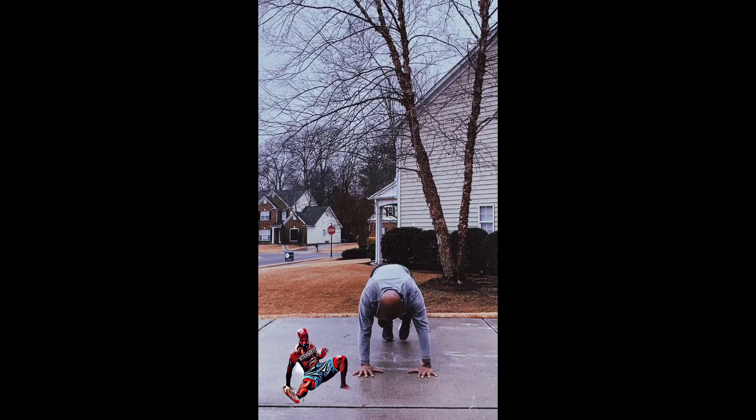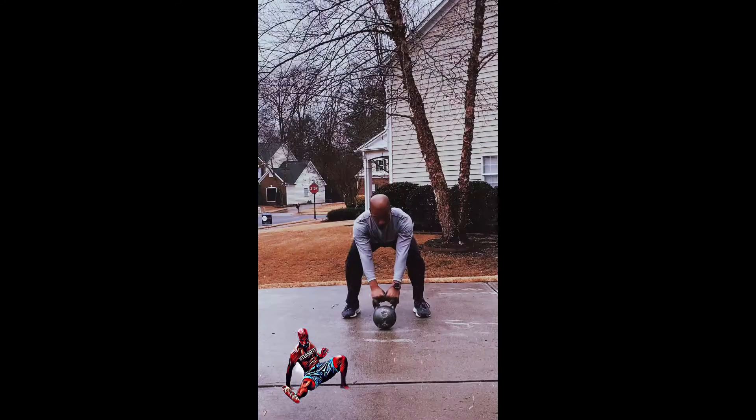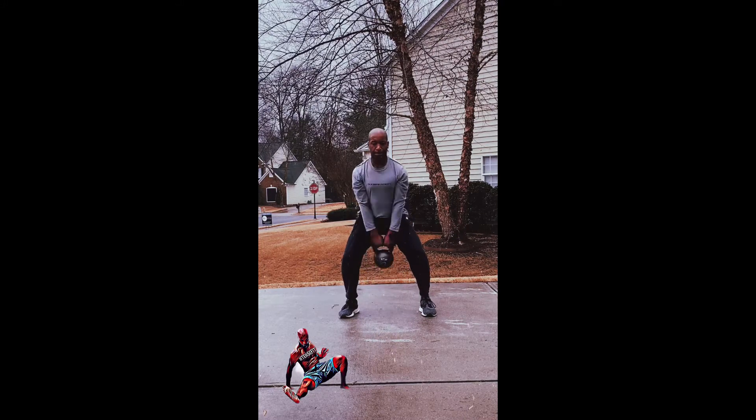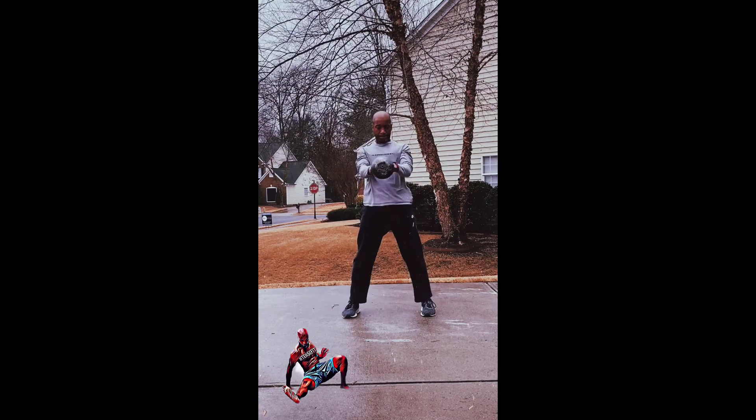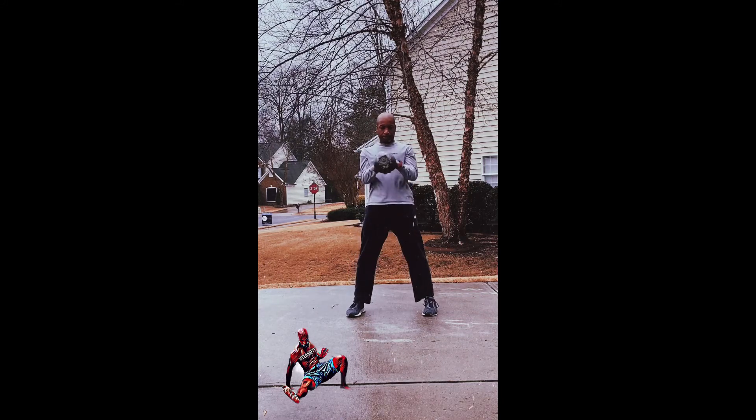Next, we'll be moving on to the kettlebell swing, which is one minute. Nice swings — good start from the hike position. Hike it in, hips do the work. You have the intense flow and kettlebell swings as a combination: after you finish the flow, one minute of swings. You have three rounds for this Terrible Tuesday — get out there, get it done.